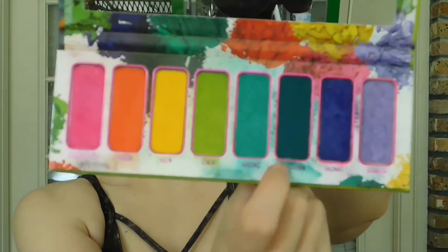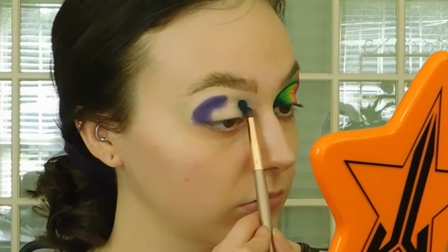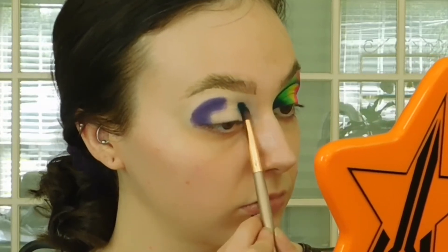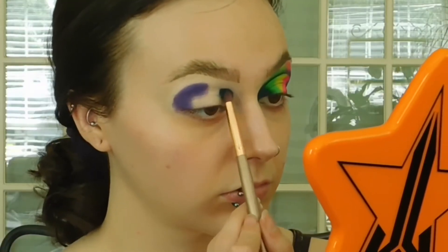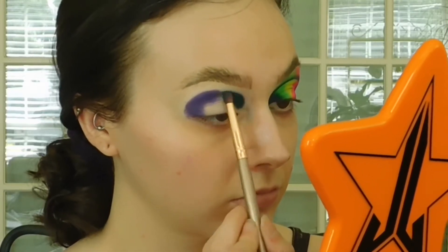Meltdown — how I remember the name of this one and not the other ones, that blows my mind. I'm going to apply it into the inner part of my crease area, like into my inner corner eye area, into the crease, and get it blended with the purple shade. Blend, blend, blend.